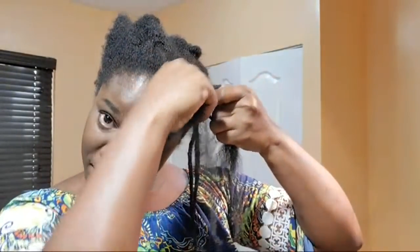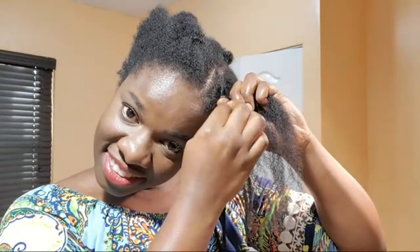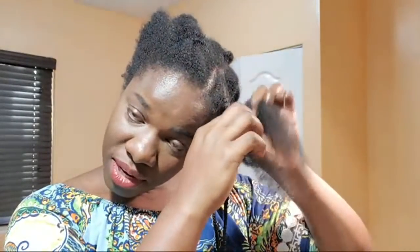So I'm just going to braid this up. Thanks to the 18 people who gave the live stream a thumbs up so far, you're super duper awesome. What do I do when I have single strand knots? I cut them off. That's what I do.